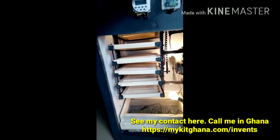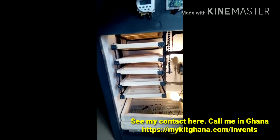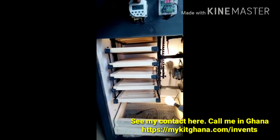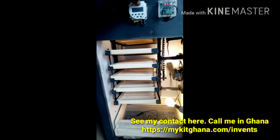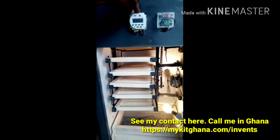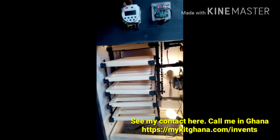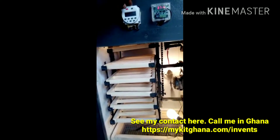It stops turning, and then I can also decide to manually turn it to the other side as well by pressing the manual button on the timer, and you see that it's gradually turning to